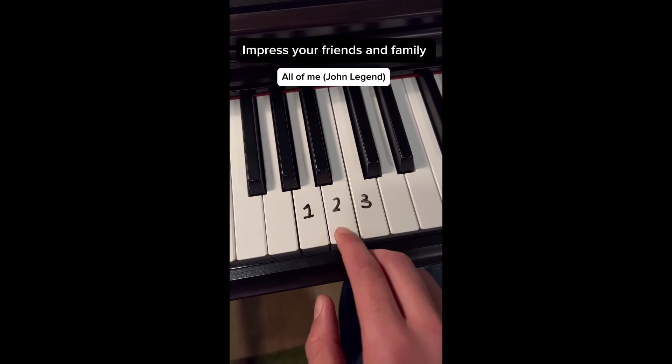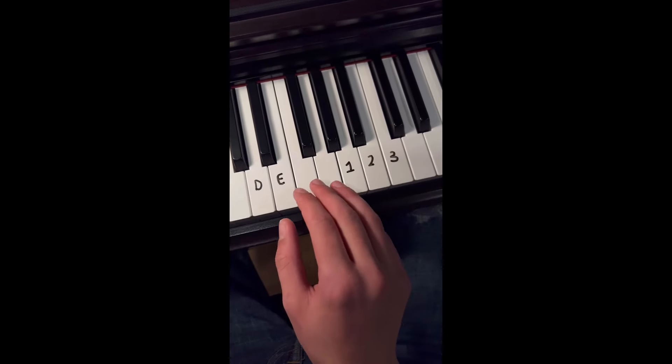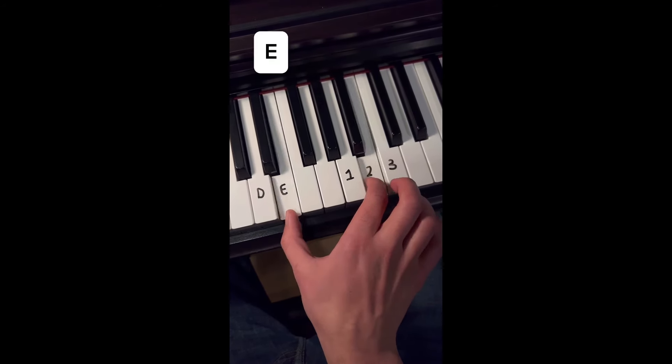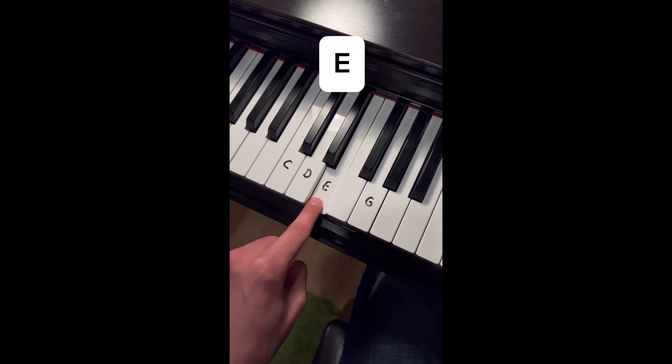Impress your friends and family with All of Me by John Legend. First thing you're going to do is play this pattern. For the second part, you're going to play E and D with the pattern — E for the first part and then D for the second part with every note. Left hand is easy: we start with E, then C, G, D, and repeat. That's it, follow for more.